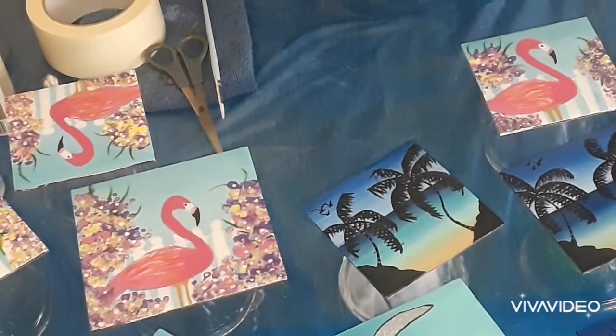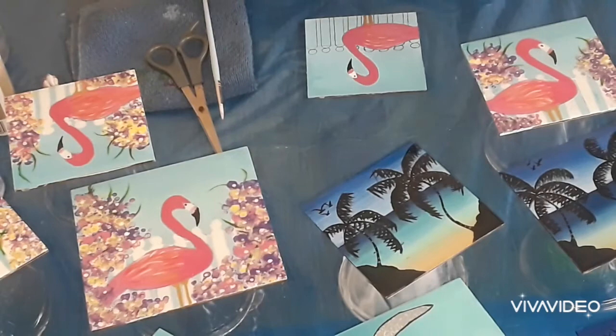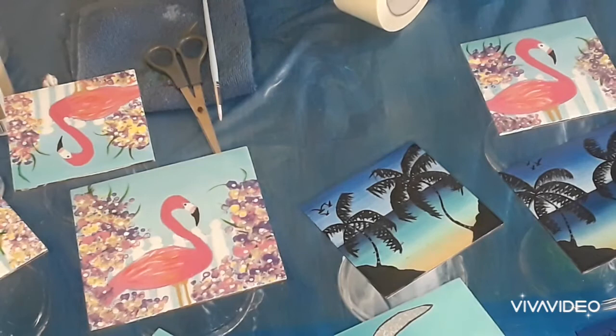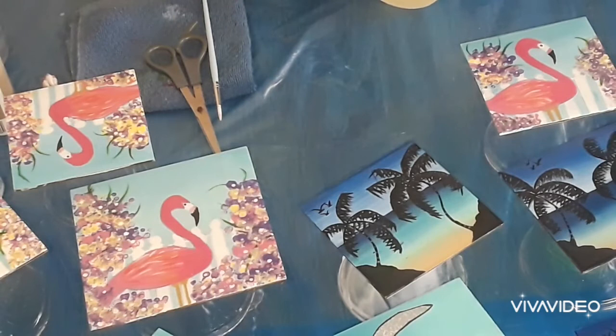I purposely did not take this one off just so I can show you guys how I do it. I would go ahead and use my masking tape to tape off the back, so when it's time for me to do my epoxy I would not have to worry about that.